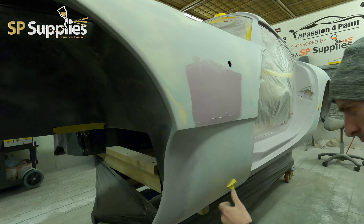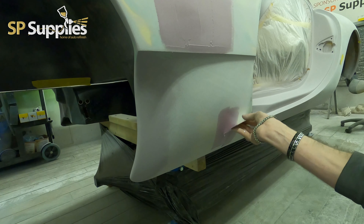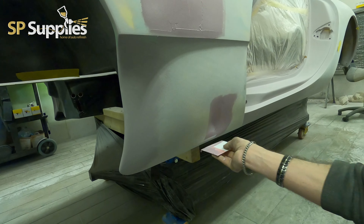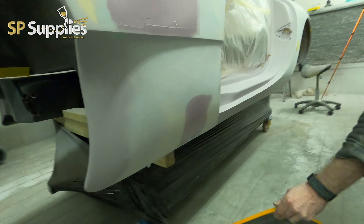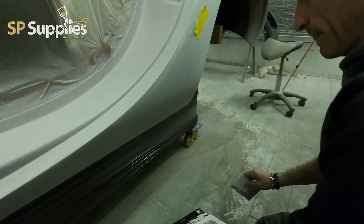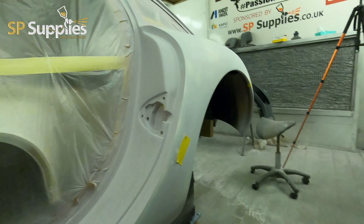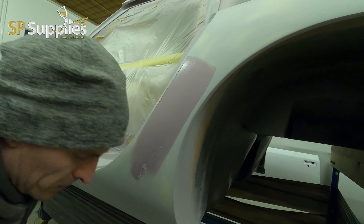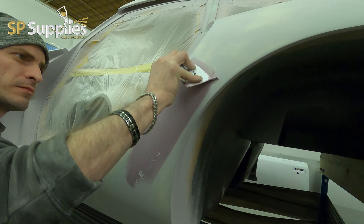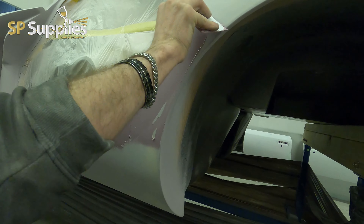I don't need to do too much filler work on this car — the customer has already done a lot of filler work, and it's been done very well, which is quite different. Normally when customers bring you something that's been filled it's never really great, and their idea of what is good and our idea of what is good are two worlds apart. But the guy who's done this has actually done a really, really good job. There are just one or two little areas I wasn't happy with, but this is why he's brought it to a shop — to have it finished off and tickled up that last bit.